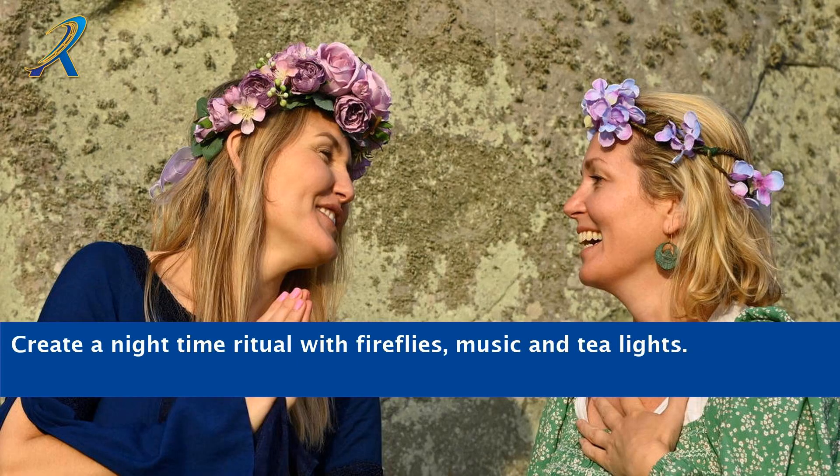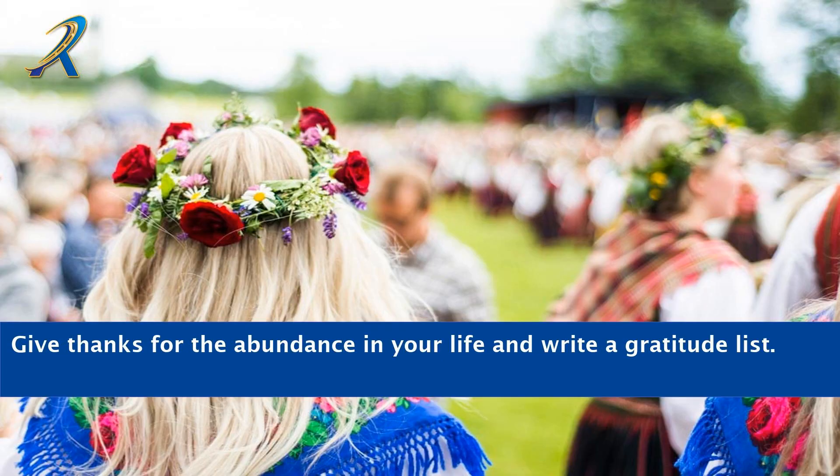Create a nighttime ritual with fireflies, music, and tea lights. Give thanks for the abundance in your life and write a gratitude list.